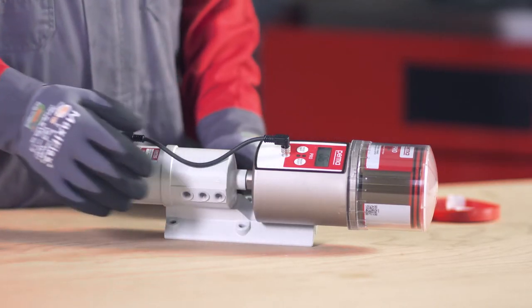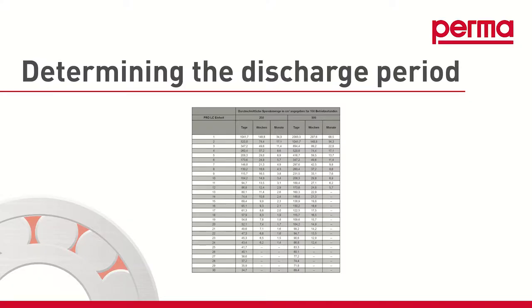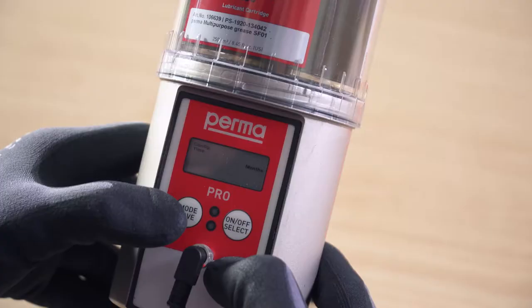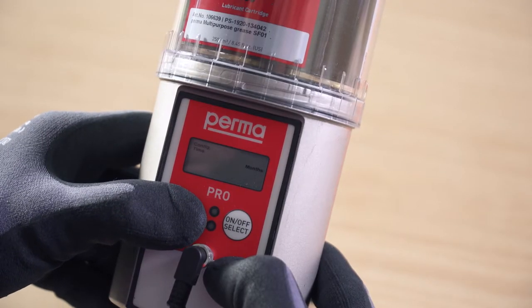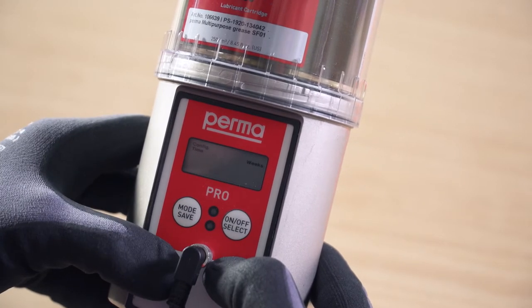With this button push, you access the next menu item. To proceed with configuration, it is important to ascertain the appropriate discharge period. Use the overview table in the operating instructions for this purpose. To discharge lubricant with time control, select a time configuration of months, weeks, or days.